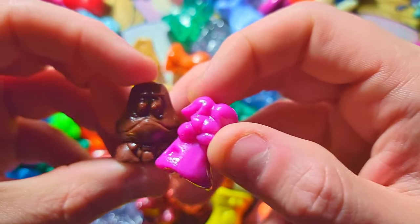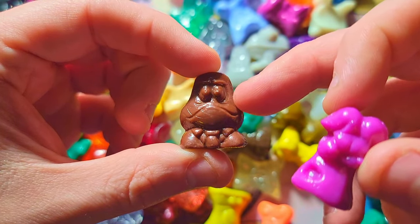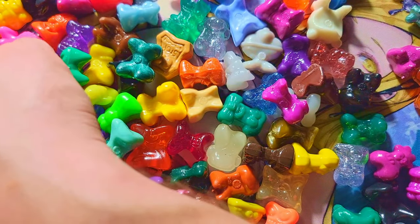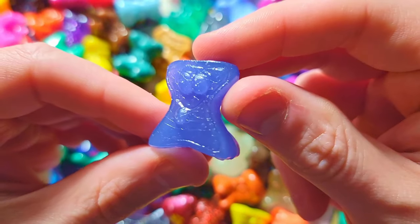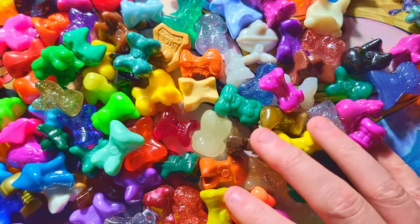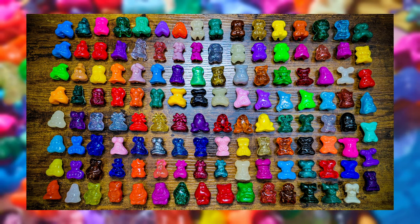I basically just can't show off all of these or the video would be super long, so I'm just showing the notable ones. This one's from Sports series — he's like the commissioner dude or something. I think what I'll do is line up all my nice original series ones and take a picture so you can see all the ones I got. I'll put that up on screen while I keep looking through.